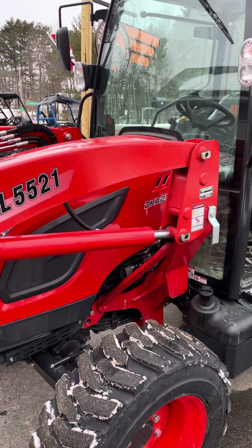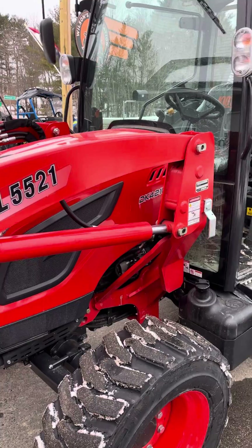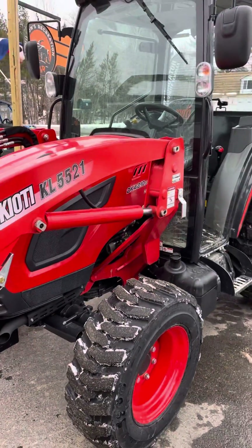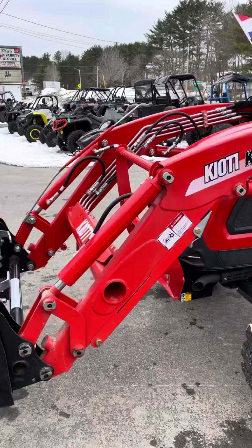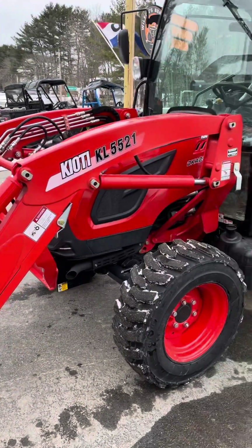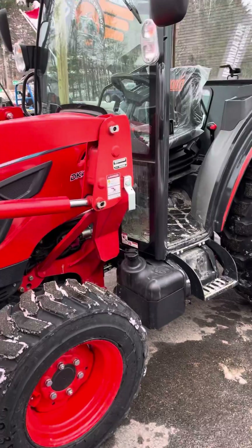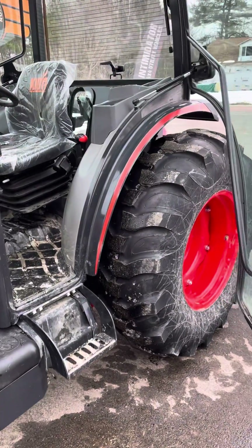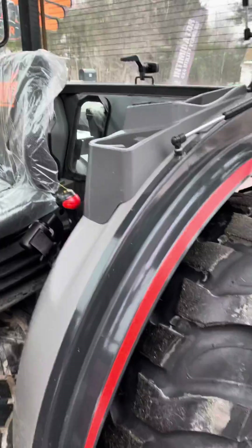Hey guys, Cory Wilson here. I'm going to show you how to turn the hydraulics up on your Coyote. I've got the DK 4210 and just found out that the hydraulics didn't give me quite enough lift. It's really designed for safety to make sure you don't blow out lines, but if you need to bump it up a little bit, here's how you do it — but do it at your own risk.